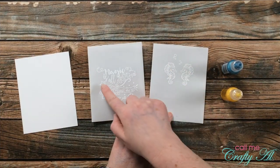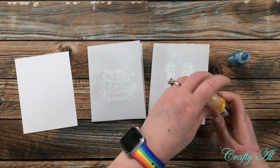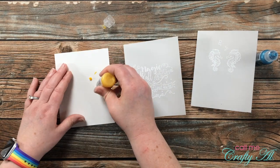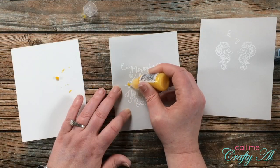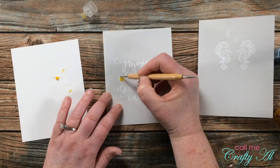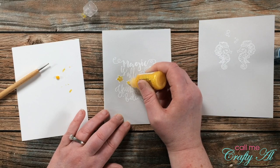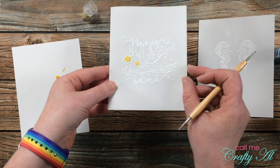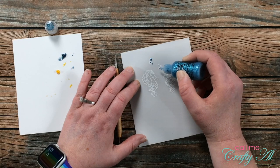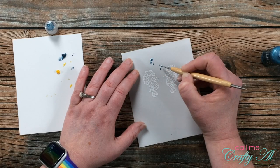Since the card fronts were pretty plain, I wanted to add a little sparkle, so I brought in Stickles in yellow and blue to add to each card front. The color I chose for each card will coordinate with the pattern paper on the inside. With the yellow, I put a little bit in the center of the stars and spread it with the nozzle, then used an old embossing tool to push it into the center of the stars. I did the same on the seahorse card with blue — just a dot in each bubble, spread out as needed. I set these aside for about 30 minutes to dry completely.